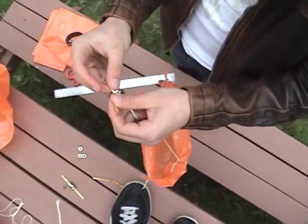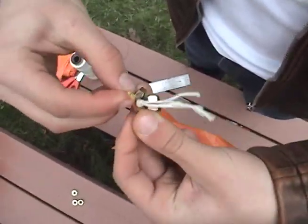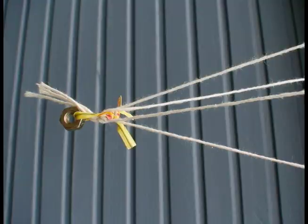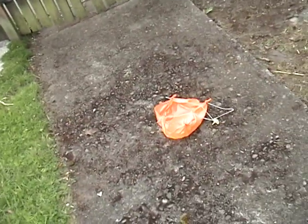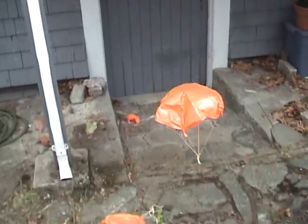Your next task is to take a twist tie, slip it through a bolt, and then attach it to the knotted string. Make sure to do this for all the parachutes. Now that you're done making all of your parachutes, find a safe spot at least two meters off the ground from which to launch them. Use the stopwatch to time how long it takes for each parachute to land. Do three trials for each parachute and average the number of seconds.